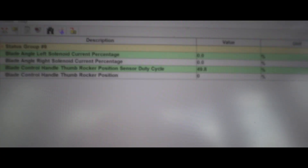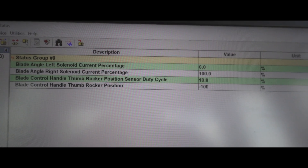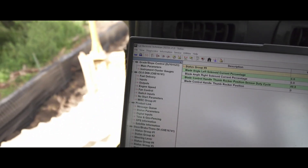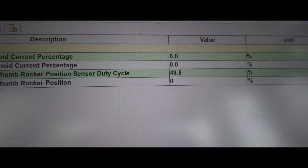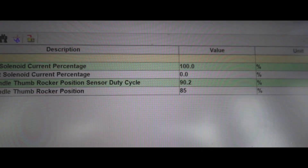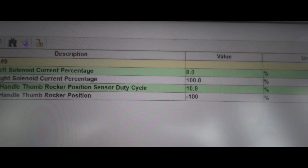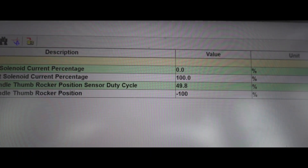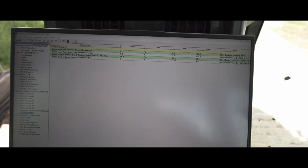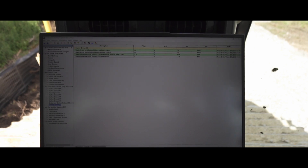The ECM is sending the signal for blade right with the rocker switch. So the rocker switch is working and the ECM is sending out that duty cycle. But there's probably a break in the wire somewhere or the coil itself, so let's get into that.